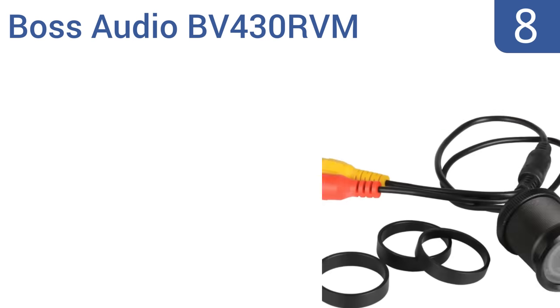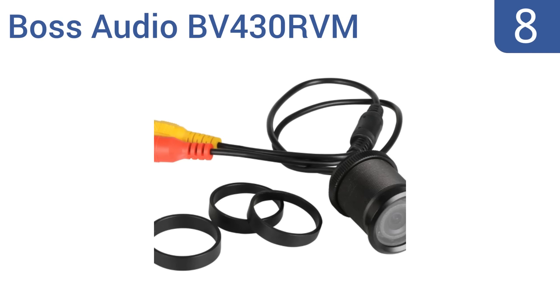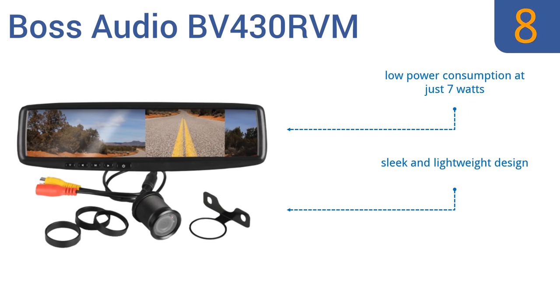Coming in at number eight on our list, the Boss Audio BV430 RVM boasts a 4.3-inch swivel and tilt monitor with a 480 by 234 screen resolution and two video inputs for your connection needs. This system is also backed by a three-year warranty, but the mounting bracket is finicky. It has a low power consumption at just seven watts and is a sleek and lightweight design. However, the screen is difficult to see in sunlight.